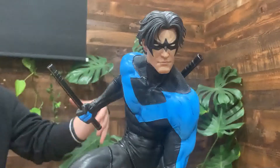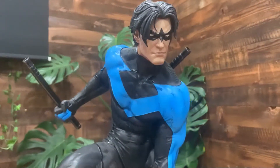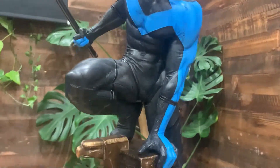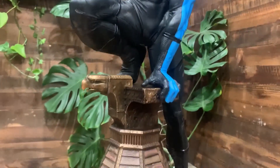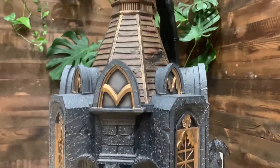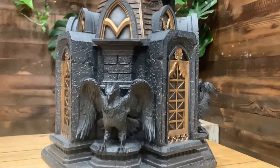This is of course Nightwing — Dick Grayson, the first Robin. When he decides to step out from underneath Batman's shadow, he ventures off to become Nightwing. This piece is amazing, based off his appearance in Batman: Hush, drawn by Jim Lee.